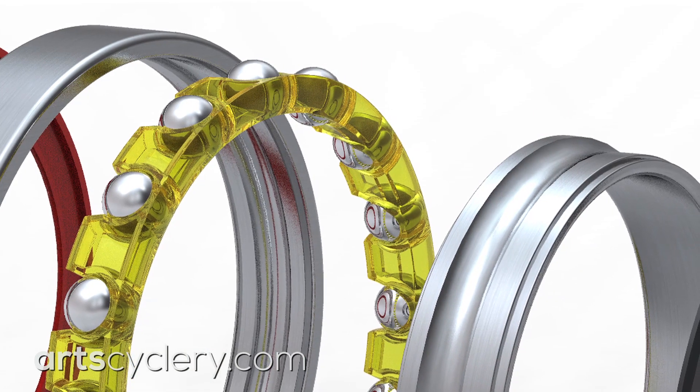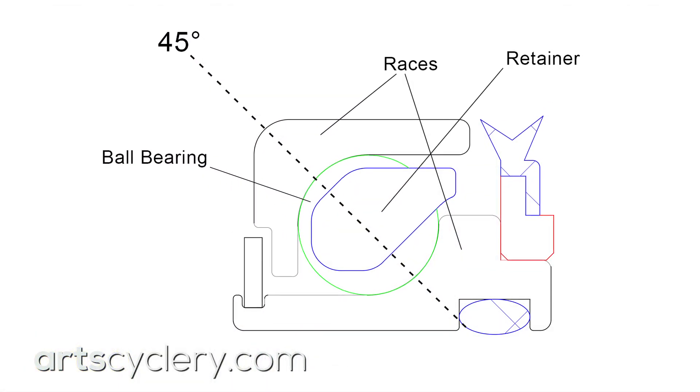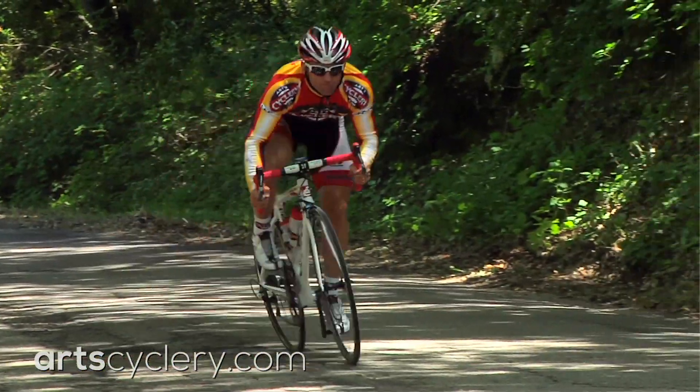Angular contact bearings consist of a cup and cone that cradles the ball bearings at roughly a 45 degree angle relative to the axle. With a wide bearing race that can handle quite a bit of side-to-side movement of the ball bearings, angular contact bearings can last a very long time when axially loaded.